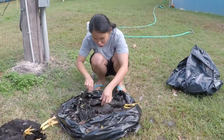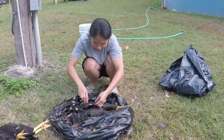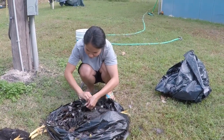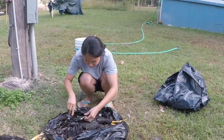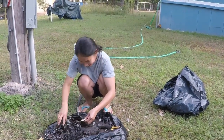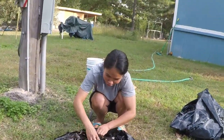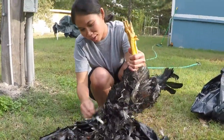What kind of chicken do you have there? A Dark Cornish — a Cornish chicken. It's easier to pluck. Dark Cornish, that's a meat chicken, right? Yeah.